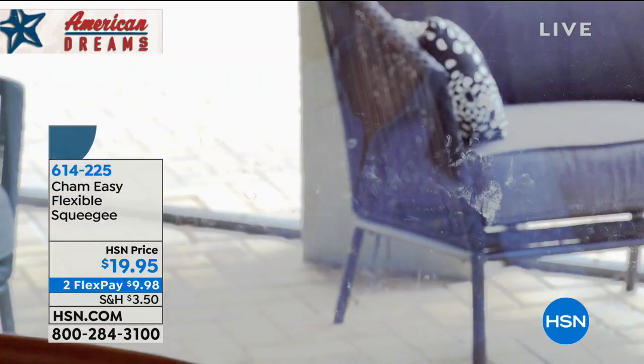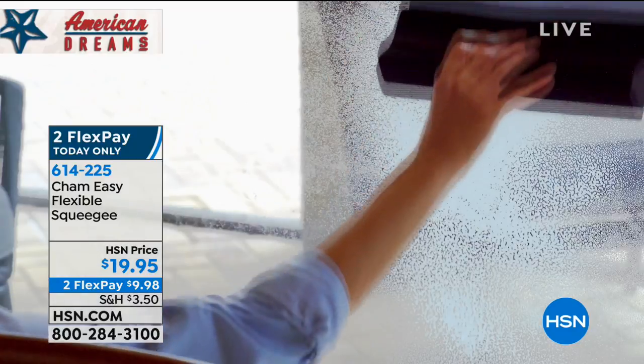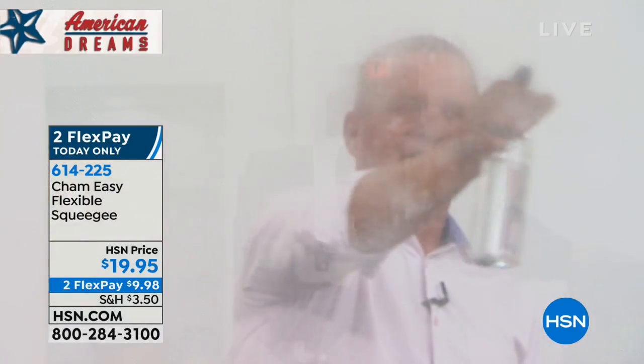It removes the water, and here's the thing: absolutely no streaks, no residue, no lint from a paper towel, no scratches. And look at this thing. When you see how it works, you're going to be floored. My friend John Florell is going to show you.